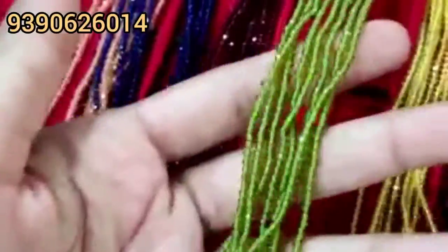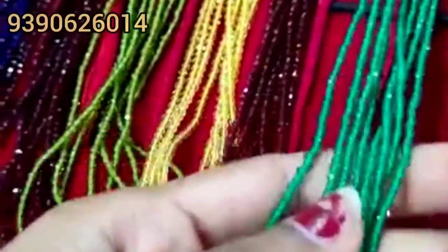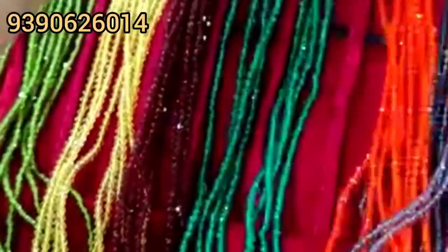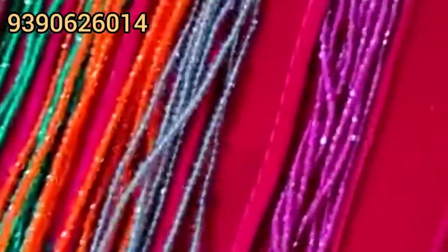This is a type of light green. Next to the yellow color is golden color. Brown, sorry maroon. Green color. Orange. Ash color. And finally, ruby pink.